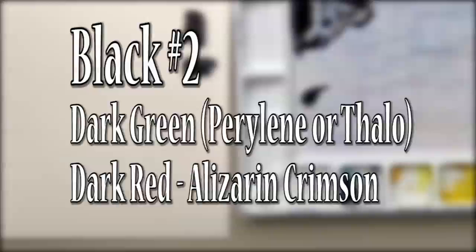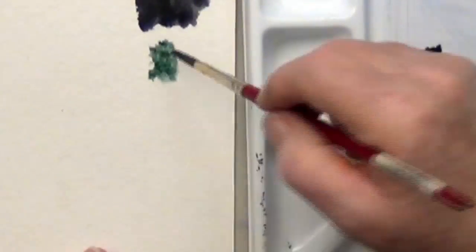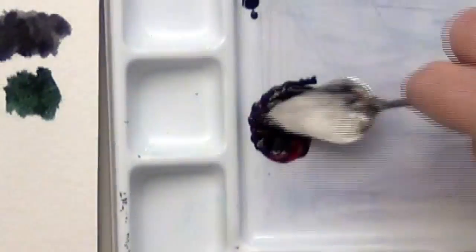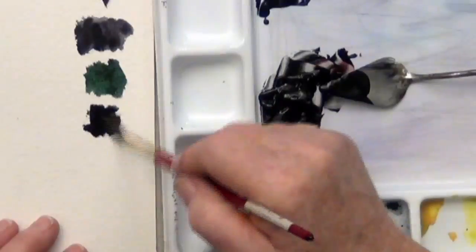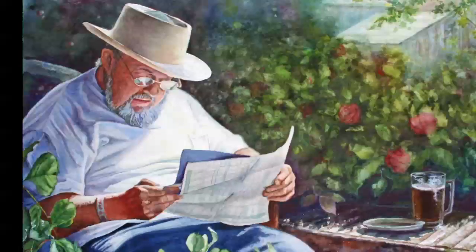For black number two, you can mix a dark green and a dark red to get a black. In this case I'm using a green called perillin green, which is almost black by itself. The dark green and dark red may or may not stain — it depends on which colors you use, so mix yours up and test it on some scrap paper. Neither of these colors granulate, so it tends to make a very smooth blend that's good for portraits, and the green color makes it extremely good for work with landscapes that are green.